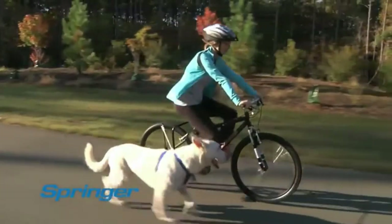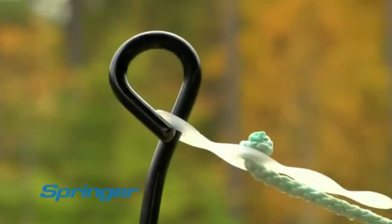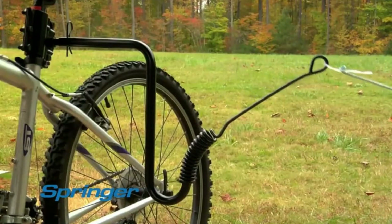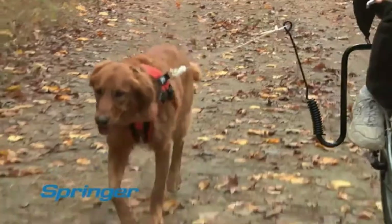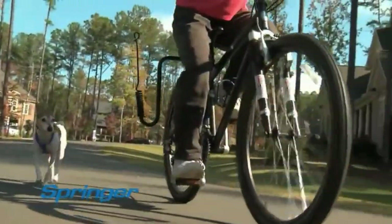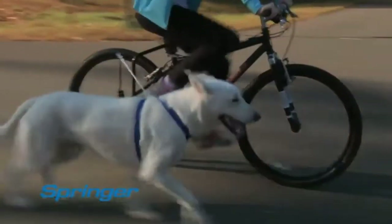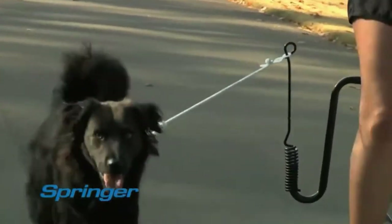Think of the Springer as the everyday walk reinvented. What makes this product unique is the heavy-duty steel spring, because it absorbs up to 90% of your dog's unexpected tugs. The Springer makes the ride safe and fun for both of you, and it works with most sizes of dogs and most bikes. Like a third hand on your bike, the Springer is easy to use — if you can ride a bike, you can bring your dog.